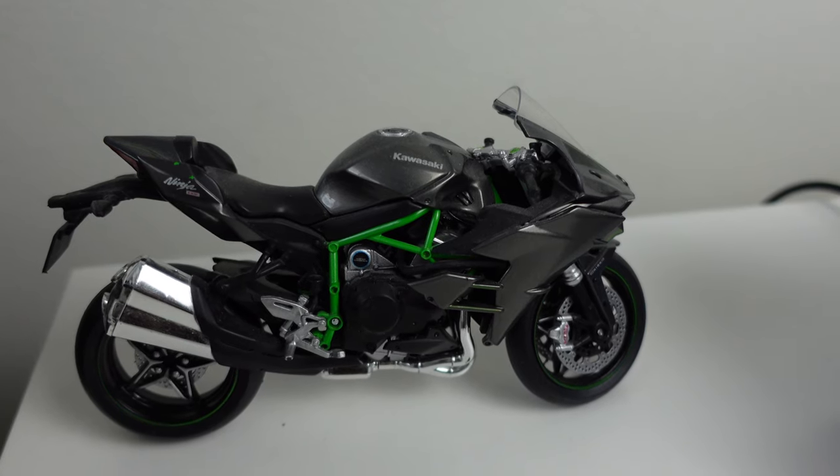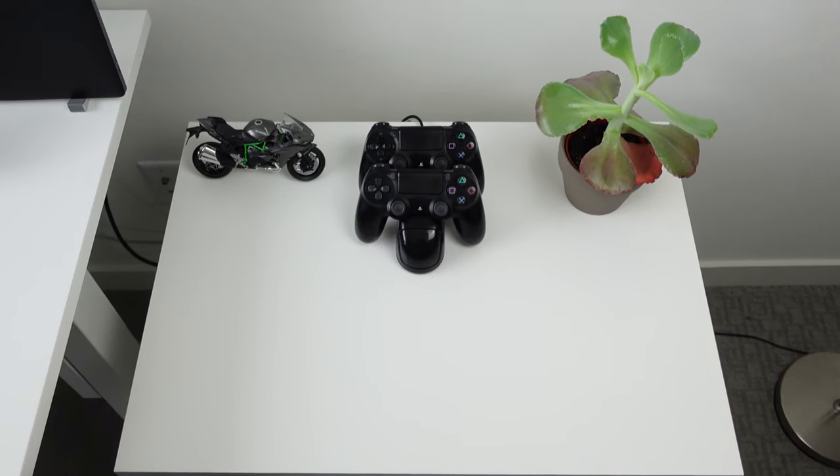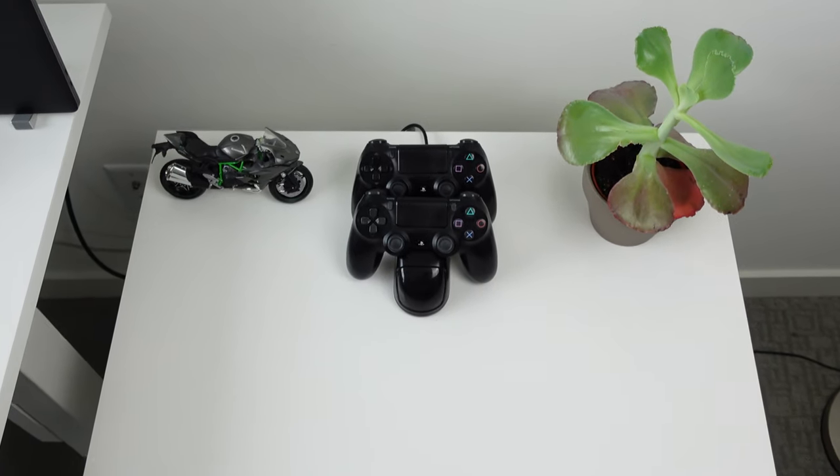On top of the Alex drawer, you'll see a model of a Kawasaki Ninja H2R — it's one of my favorite motorcycles. If you don't know much about me, I've been riding motorcycles for about 11 years and I currently have a Kawasaki Ninja. I also have a charger for my two PS4 controllers and a little plant that my wife got me from Trader Joe's.